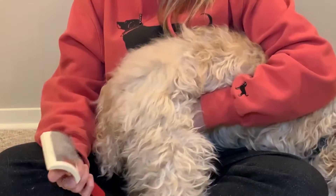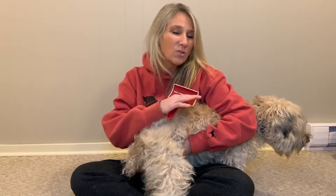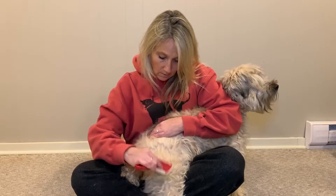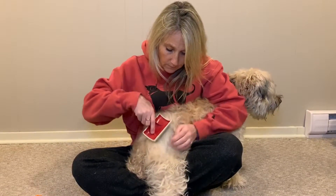Usually dogs' legs get matted the worst, so do one leg at a time. So your dog doesn't get too irritated, pick one section of the dog and work on it — I wouldn't do the whole dog at once. Do one leg one night, the other leg another night. Once you've got the whole dog de-matted, maintaining it won't take long at all. Again — sections, lift it up.